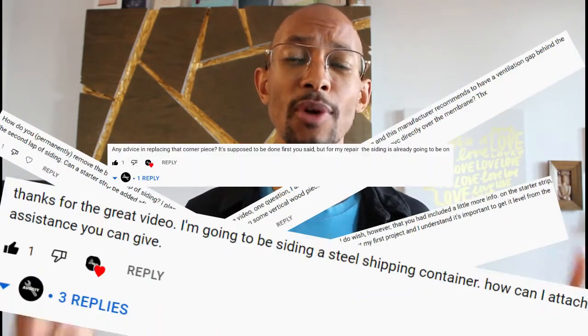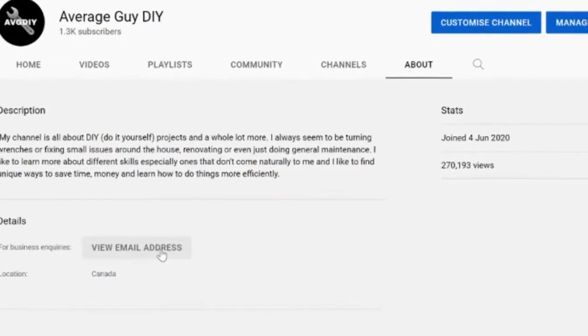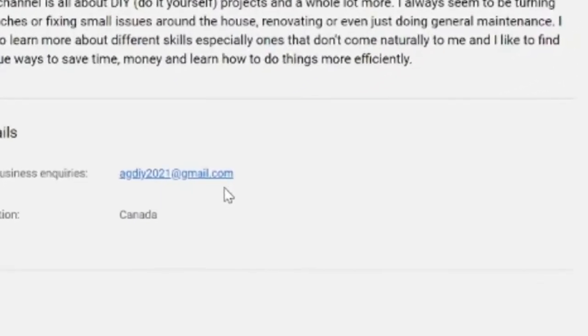I just want to inform you guys because I get tons of comments and emails pertaining to how-to questions. Maybe you have a project and you just don't know where to begin, or maybe something's been damaged and you don't know how to start to repair that, or maybe you just have general questions about materials. If you have any of those questions, on my YouTube channel under the about section you'll see my email listed there. Just send me an email with a detailed description and screenshots or pictures and I will do my very best to offer my free advice.